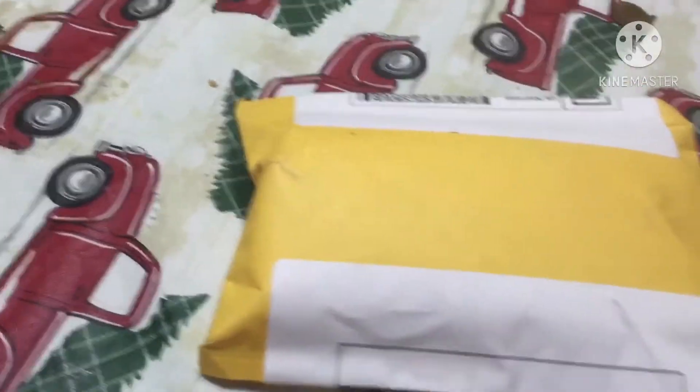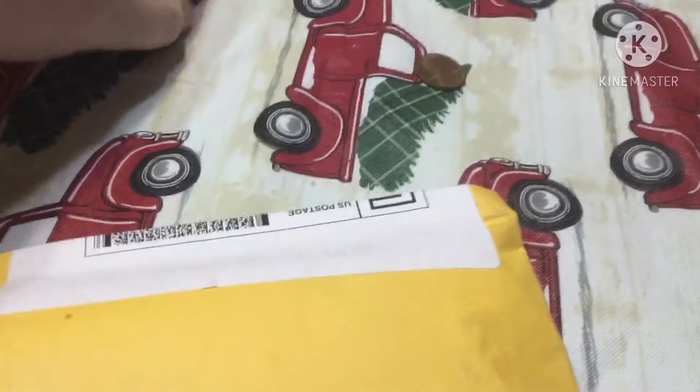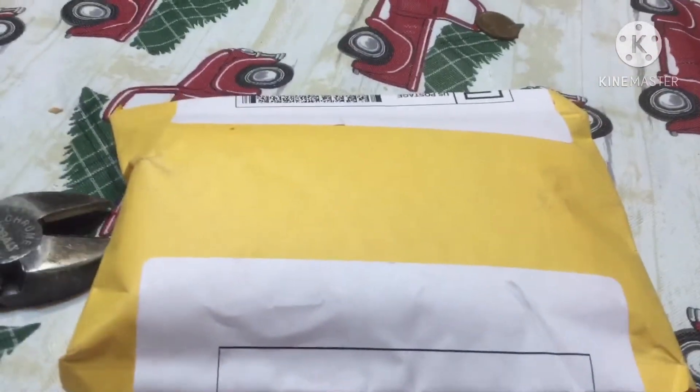Hey guys, it's me, little Illya up here, and today I'm doing an unboxing right now because I think my Tegyrex one tape just came in — maybe. But first we're gonna open up this thing and find out.